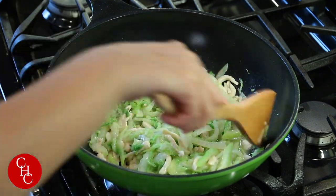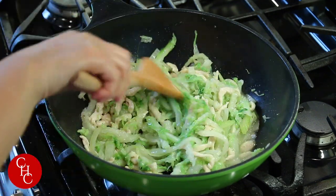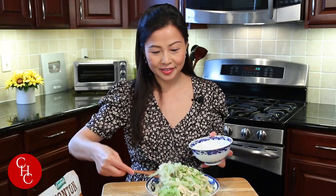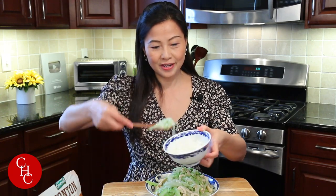Our chicken chow mein is ready! Does it look great? I love the color. I'm going to try it for you guys. Chicken chow mein served over rice, and I'm going to show you the traditional way to eat it.